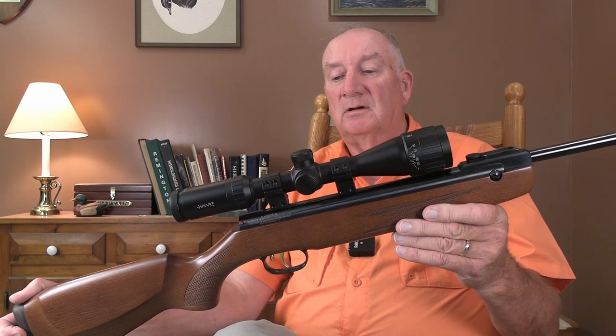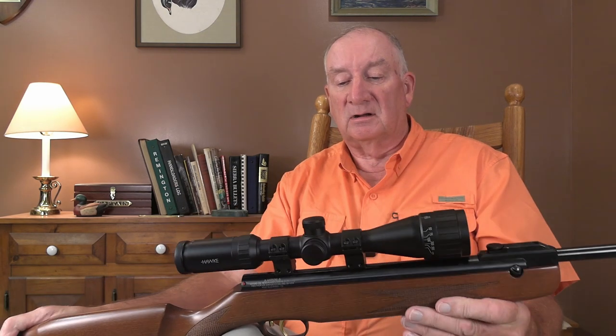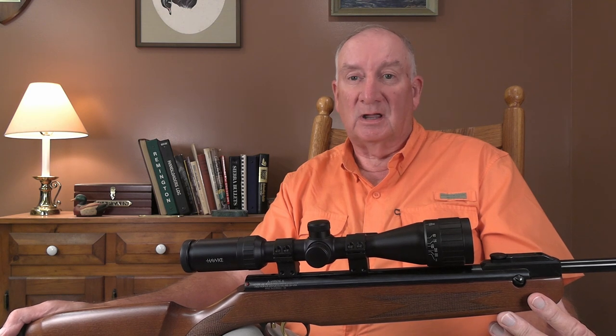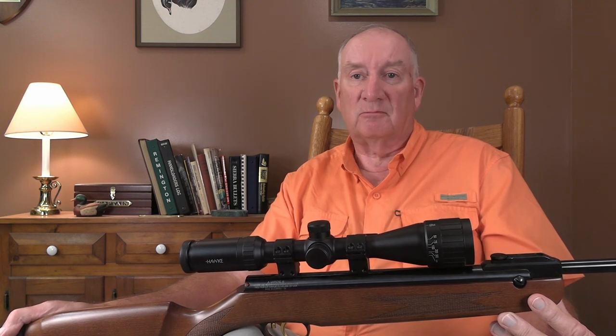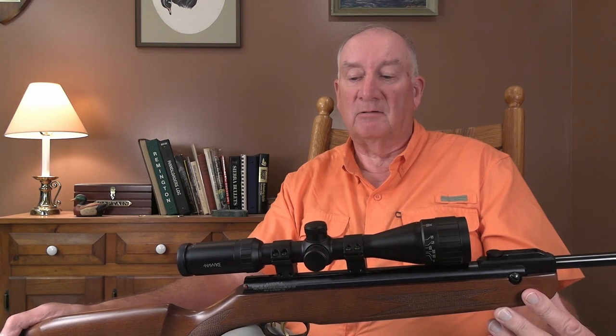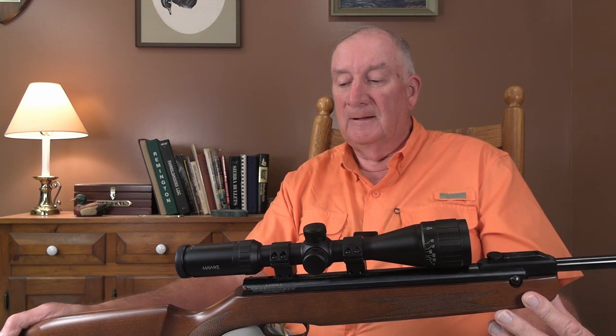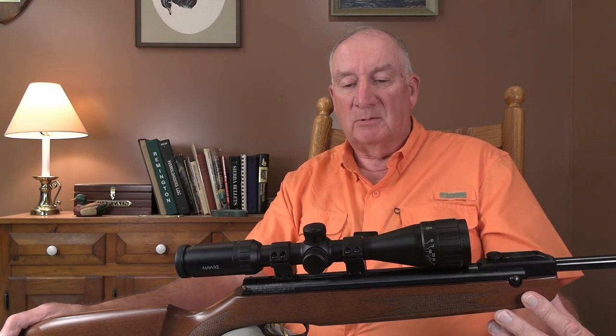Chipmunks can be a real issue. This rifle took out over 40 chipmunks last year and over 20 red squirrels. Red squirrels can get up into the trees, jump over onto your roof, and if they get into your house you've really got some problems — they can get into your wiring, they'll nest in your insulation, and do any number of problems. So those can be varmints.